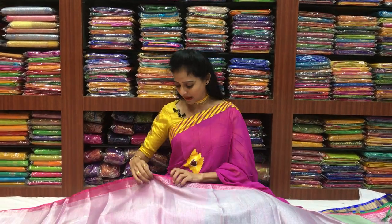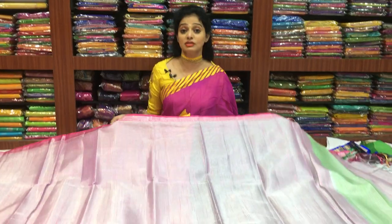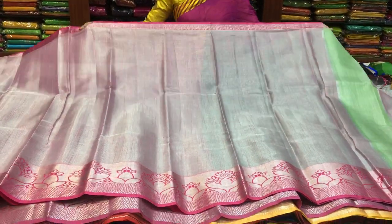Hi viewers, welcome to Vijay Brothers. I am going to show you for the first time in the showroom. I will show you the tissue material — the tissue material cost is only Rs. 1000. I will show you the colors and designs.